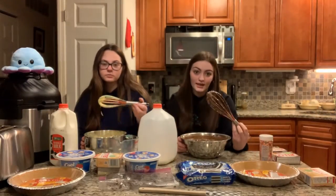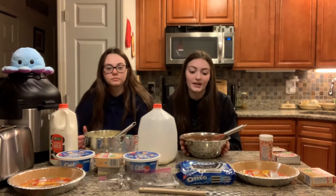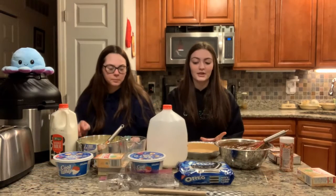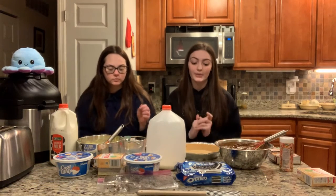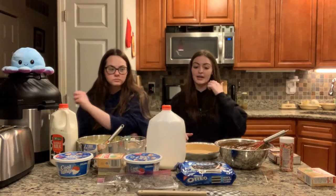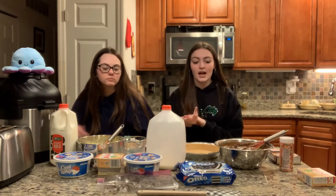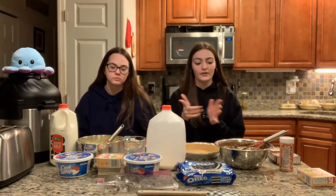So after whisking your instant pudding for about two to five minutes, we are going to open up the crust. Now we are going to start pouring the pudding into the pie. You're just going to try to get it as close to the top as possible without overfilling it.